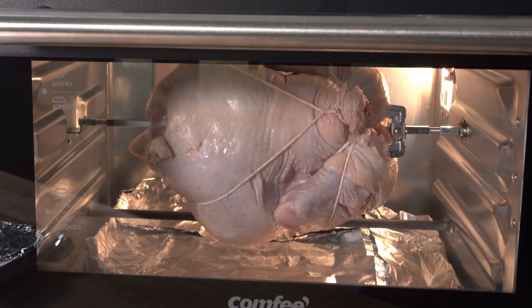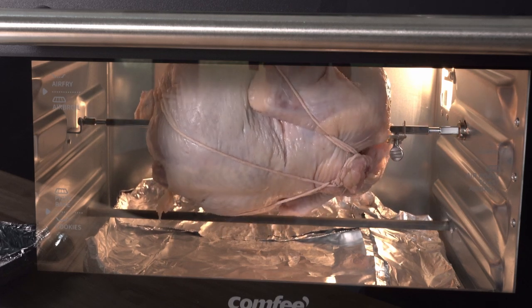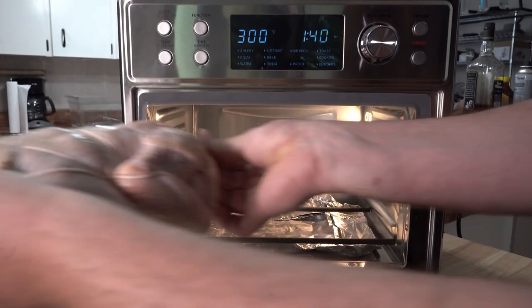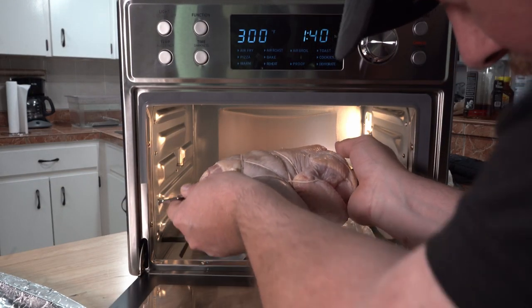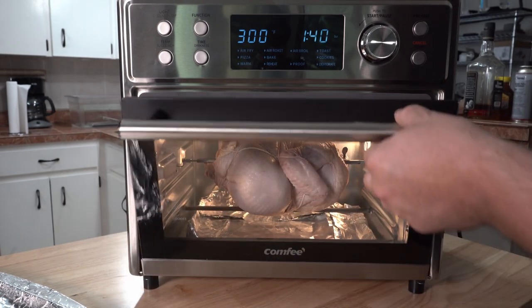I had set the bird in place and got the machine going when, a few minutes in, I realized my horrible truss job would have to be redone. So I just took it out and did an even tighter and even more appalling looking job than the first time, but it will hold now. And yeah, I know you're noticing I didn't season the bird — don't worry, I've got you covered here in a minute.